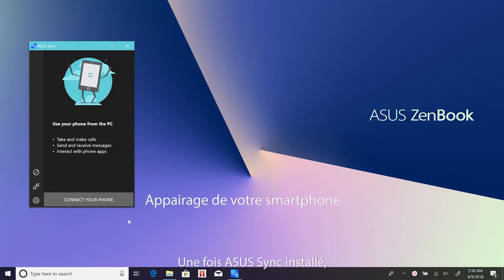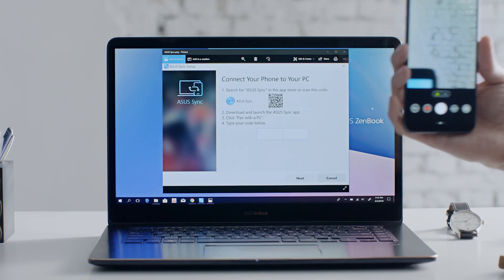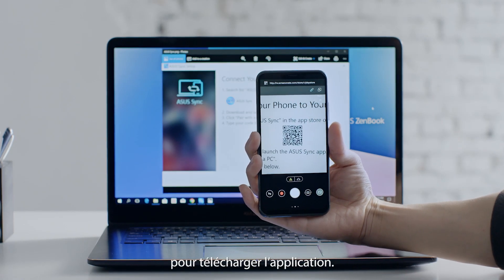After ASUS Sync is installed, launch the app on your laptop. If Bluetooth is turned off, you'll be asked to turn it on. Click 'Add a new phone' in the wizard panel. If you don't have the ASUS Sync app on your smartphone yet, simply scan the QR code to download it.